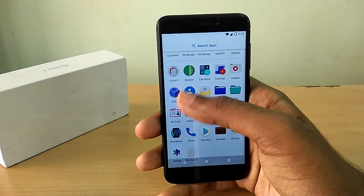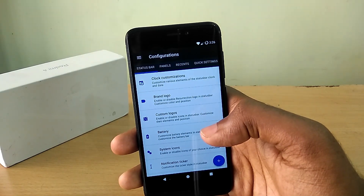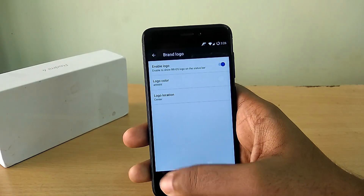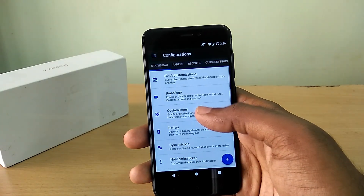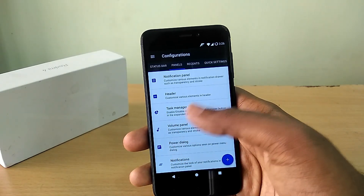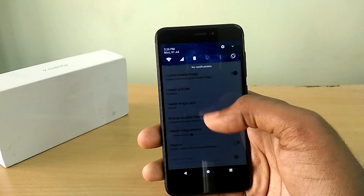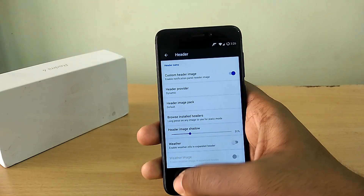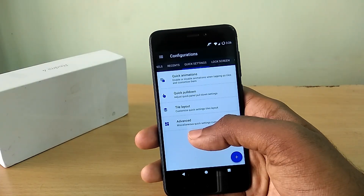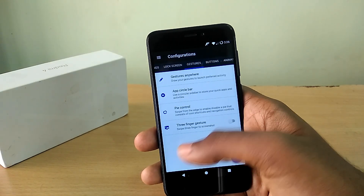However, if you long press the recent apps button you can access the recent apps panel. If you don't want to use hardware keys at all, you can disable them and use on-screen navigation keys instead. The ROM also comes with a ton of customization options because it's Resurrection Remix — from custom header images to custom toast icons, it's all here. Just dive in and experience it for yourself.